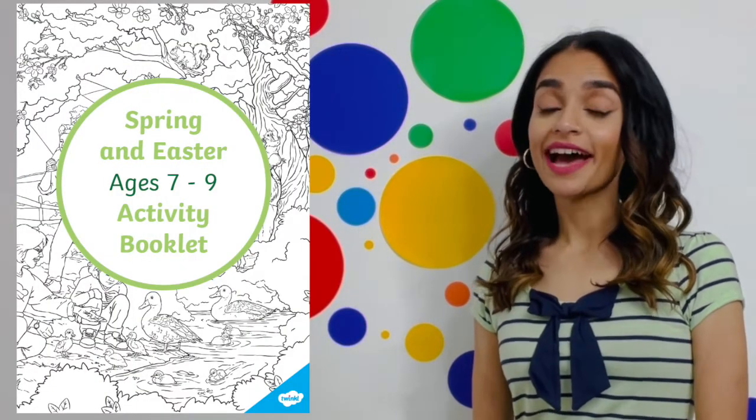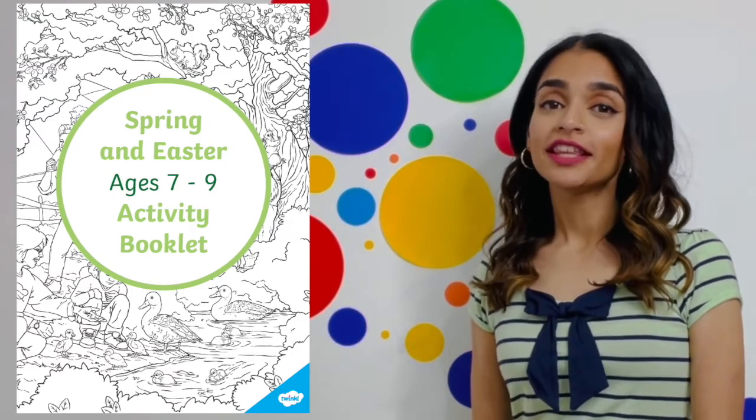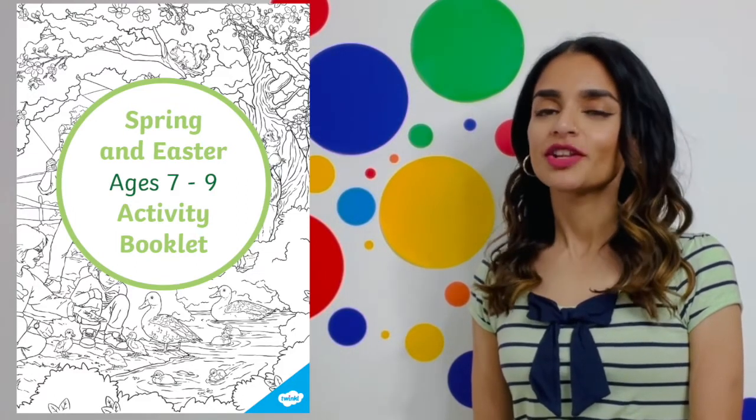Hi, I'm Darshna from Twinkle, and today we're going to be springing into Twinkle's spring and Easter ages seven to nine activity booklet. In this booklet you'll find lots of activities all based on the theme of spring and Easter, so let's take a look.